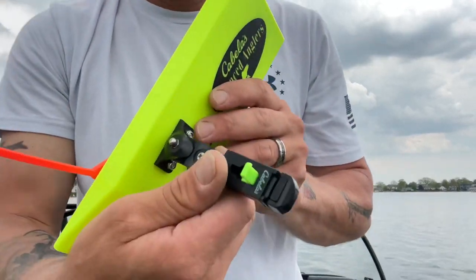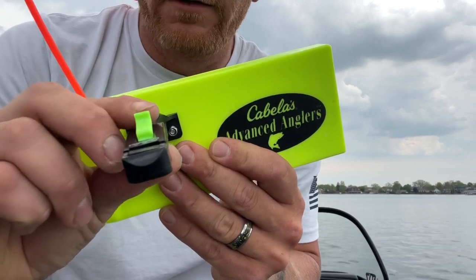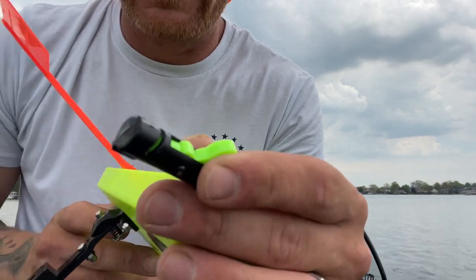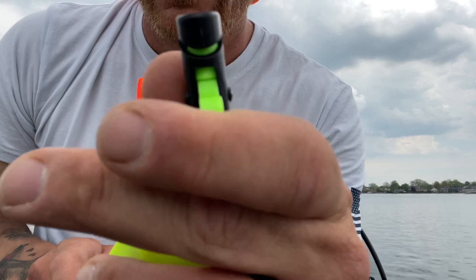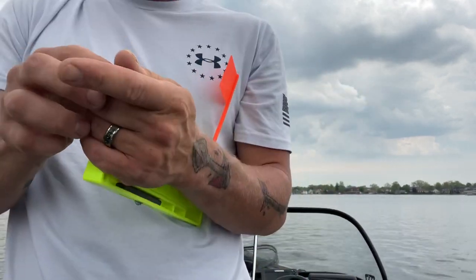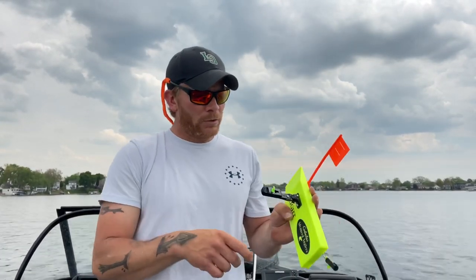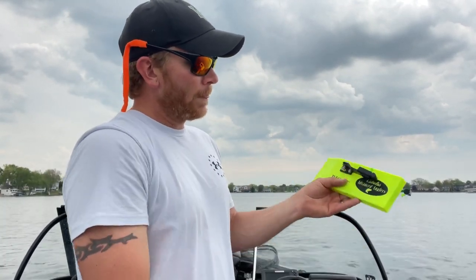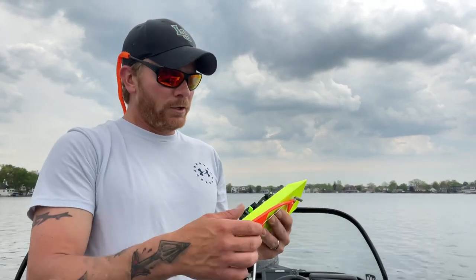The pinchers are clamp style, so you basically put your line in there and clamp it down — same thing with the back side. You thread your line in there and clamp it down, and that prevents you from losing your planer board. Your front pincher also folds down for storage in the bin, which I really like. That stores really nicely in your side bins or floor bins, wherever you store your gear.